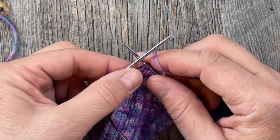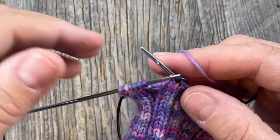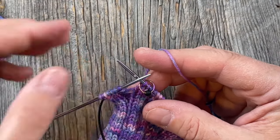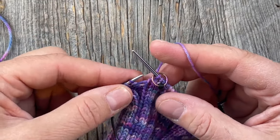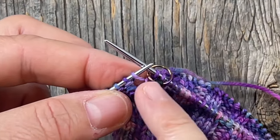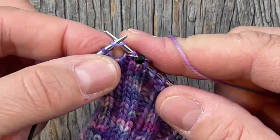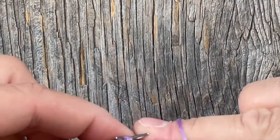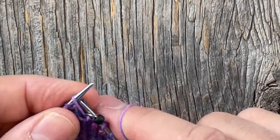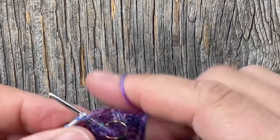After placing the marker we're going to make one left. Remember, for make one right we went in from the back under the strand — that caused the stitch to lean to the right. This time we're going to go in from the front, and you can see that the strand between is leaning to the left — that's how you can tell it's a left leaner. To avoid a hole, we're going to knit into the back of that and twist it. If you can't get a hold of it going in from the back, roll your needles around each other — that's a little tip to make it easier — and knit into the back. Then continue to the end of the round.